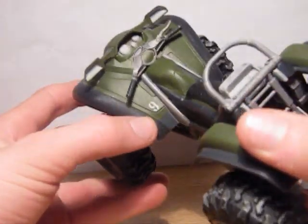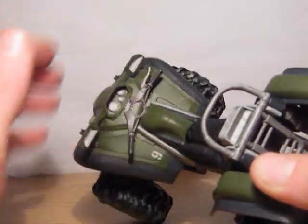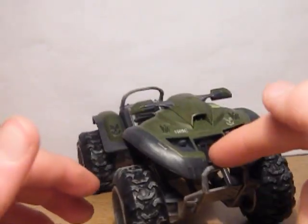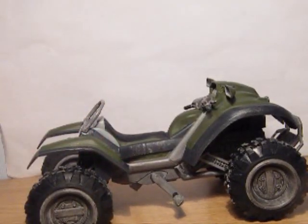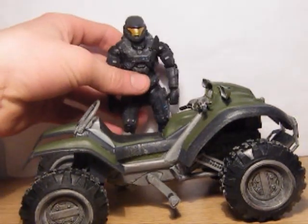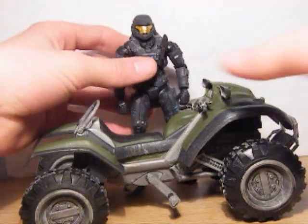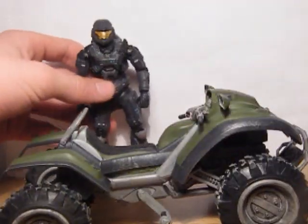For some reason there's also the number nine on there. There are not many features overall on this vehicle. If you do a quick size comparison next to the Spartan — Noble 6 — you can see how tall it is compared and the length compared.